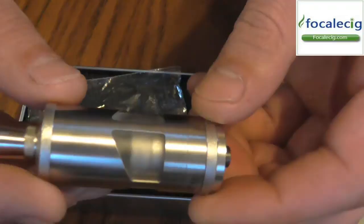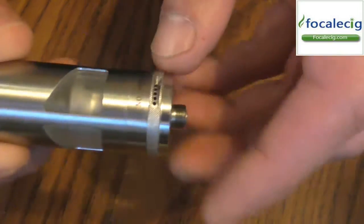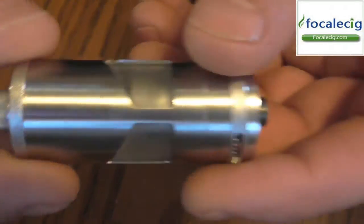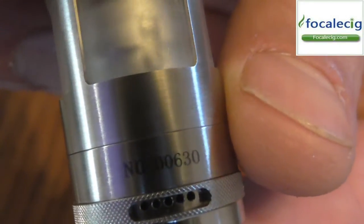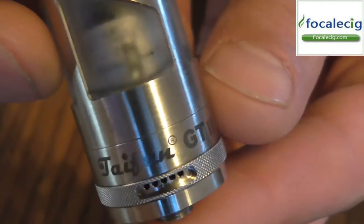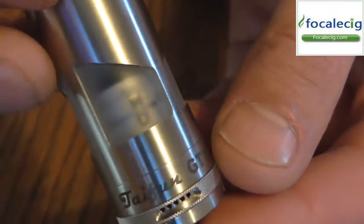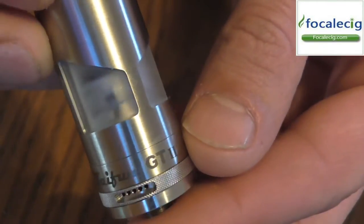As you can tell, it is stainless steel — not polished, it's more of a brushed type finish here. It is not a fingerprint magnet, it doesn't really shine. On here you have a serial number — this one is number 630. And then over here it does say Typhon GT2. It looks a lot different than the first one, and this is the clone, but it looks pretty identical to the original.